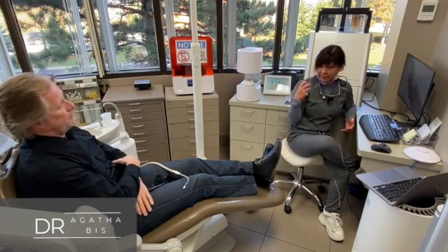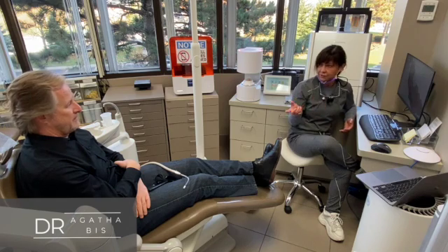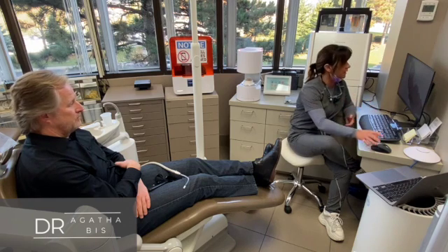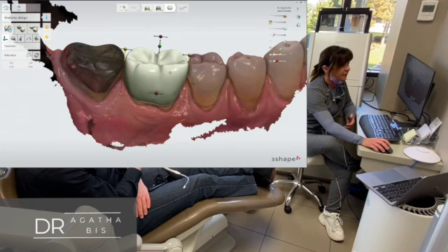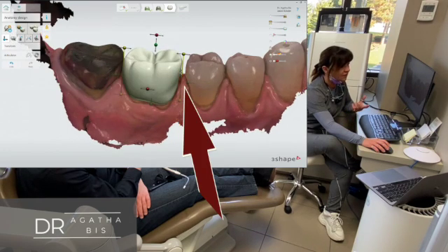You had the issue of food getting stuck in there, right? And it was because you had an open contact between the crown and the adjacent tooth. A lot of times if the patient is having issues with something, I'll actually show them. So the reason you had it is, if you take a look at it, this area was open. You had this space here and food was getting stuck, but the space wasn't big enough where you could get it out.